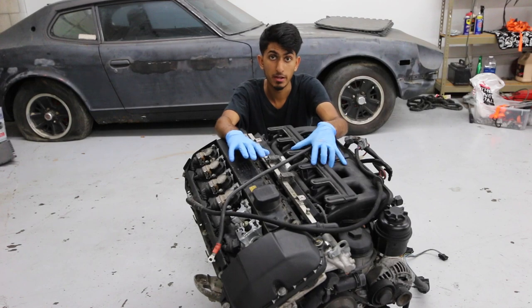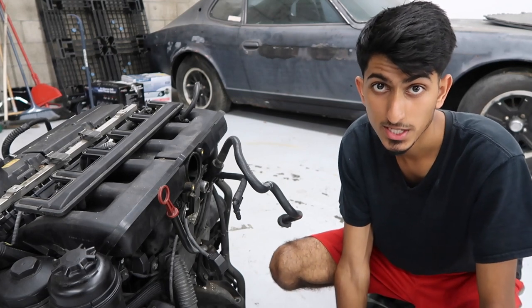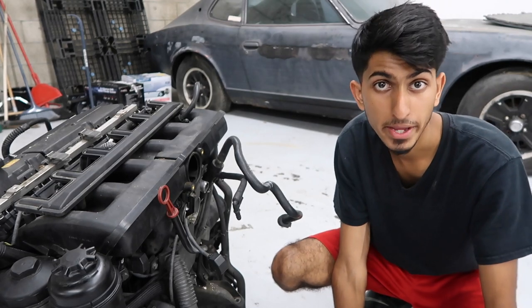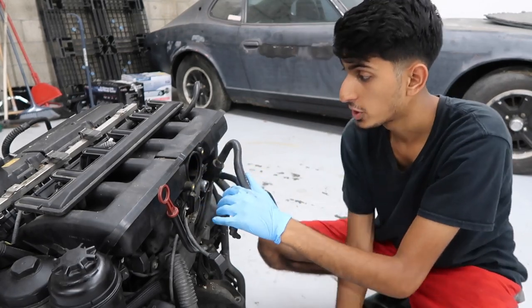We're going to be taking off this intake manifold. The tools you'll need are a basic socket set with metric sockets, a torx set, and a flathead screwdriver. If you have a pick or small sharp object, that'll help out as well.